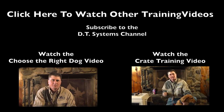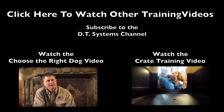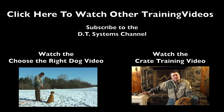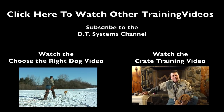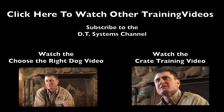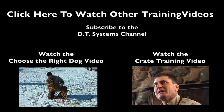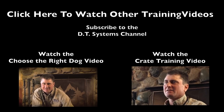Many different elements have to be present in order to have a good dog training experience. Number one, we have to have the right grounds. Number two, we have to have the right equipment — DT Systems is going to provide that. And number three, we need to have the right dog. DT the Dog here has been a great example throughout this session.